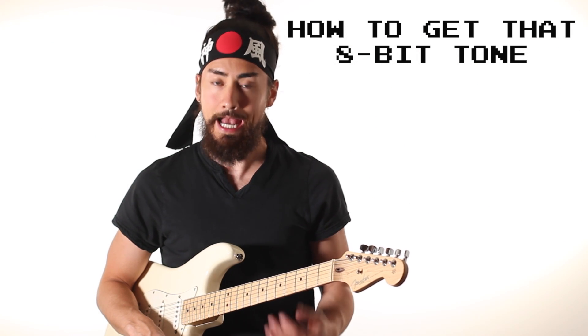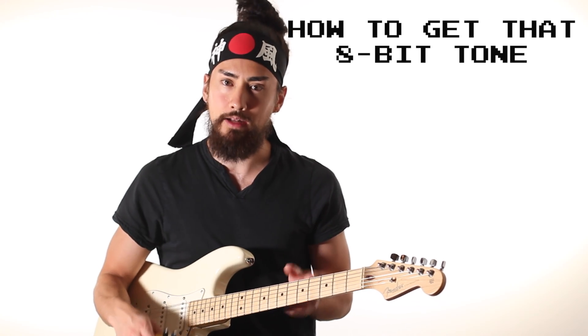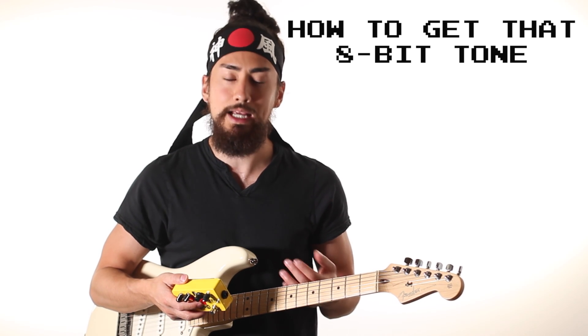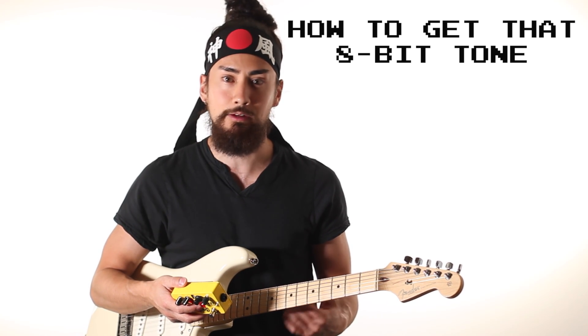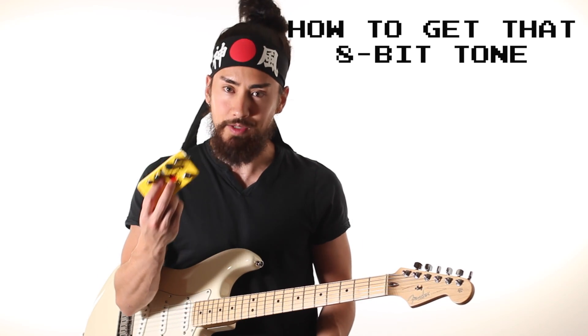I know some of you might be interested in how I got the guitar tones in this video. The secret lies in one single pedal, the WMD Geiger Counter, which takes a clean tone and makes it sound like your guitar is being played through an NES. This video is not sponsored by WMD, but I am a big fan of their pedal.